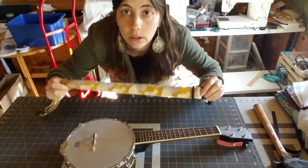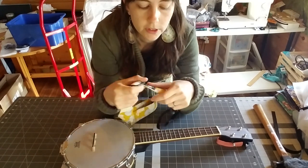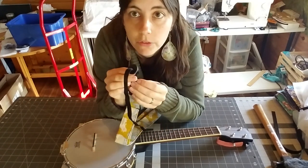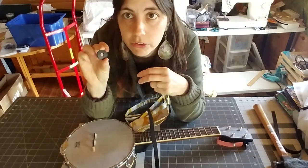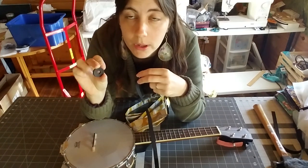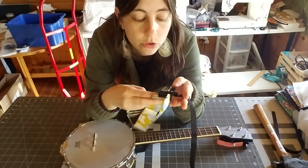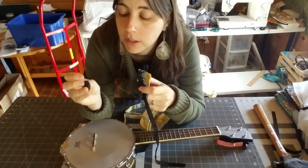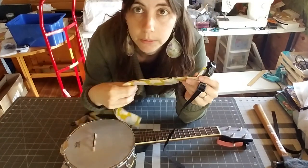So when you get your Hug Strap, it's going to come all folded up with two things on it that you're going to need to remove. The first thing you want to remove is these little rubber washers — you're going to take those off. These are for if you use your Hug Strap with a strap button configuration; they keep your parachute cord from slipping off as you play. So just put them somewhere safe, maybe in your ukulele case. You won't need them for this configuration.